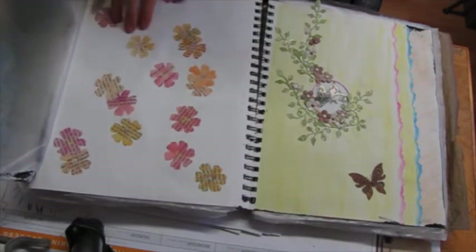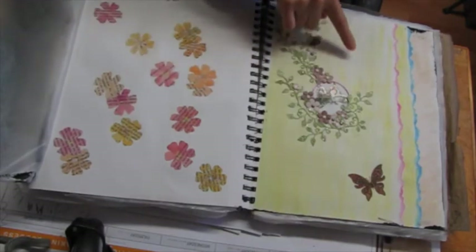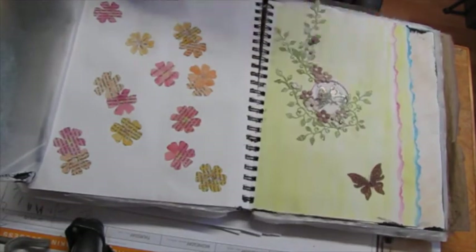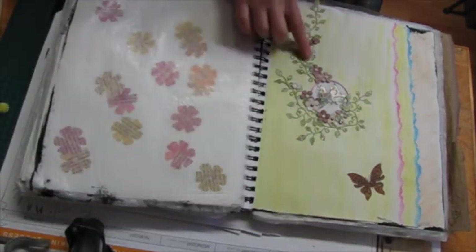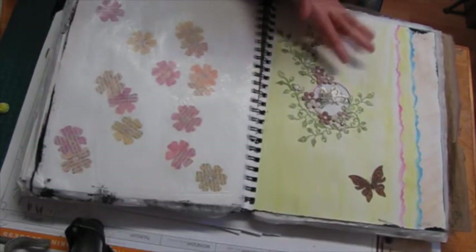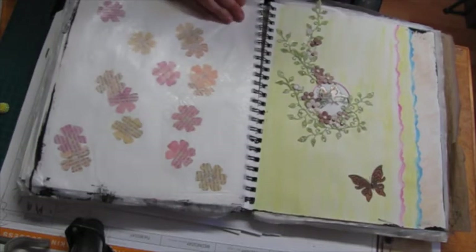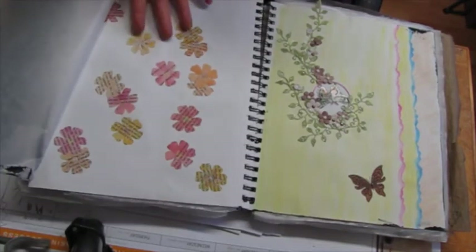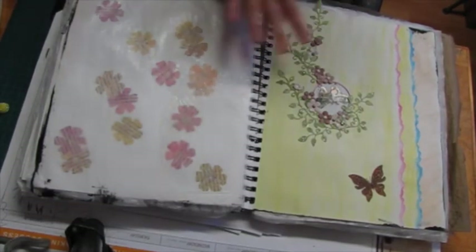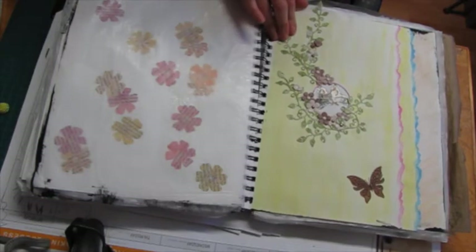I originally thought I would use these flowers in the background or around here to decorate it, but it didn't work out. Anyway, it's an awful lot of green, and it's kind of pale compared to what I usually like — I like bright, cheerful, colorful stuff. This is just too muted a palette for what I usually do.